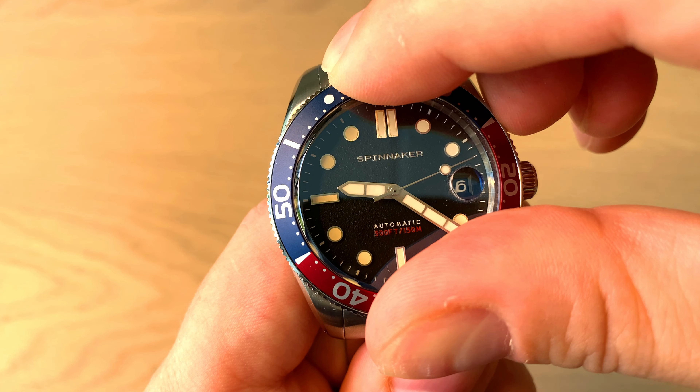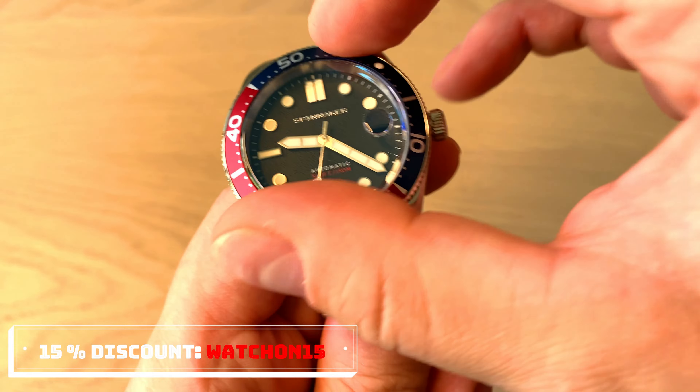The bezel has 120 clicks with absolutely no play — it's a little stiff, which is also a product of this being a 350 US dollar watch. Using the code WATCHON15 you can get it for 298 US dollars instead, and I think that's a nice price.